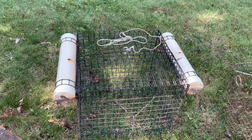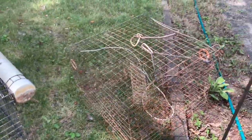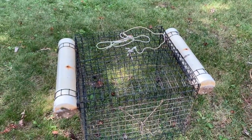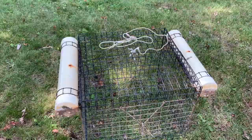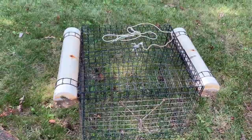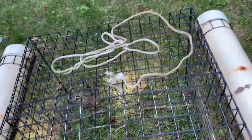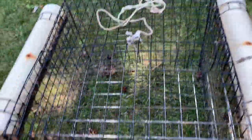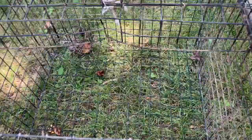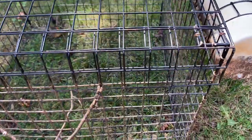Starting with the live well briefly — this is not going to be in play today. This is for once you catch crabs in your crab trap; you would transfer them here if you're not immediately steaming them up for a meal. You would store them in this floating live well. It's got two PVC floats on the side, you tie it off to your dock or pier, and there's a hinge on the front that allows you access to drop them inside. You can feed them if they're going to be in there for a few days or a week while you fatten them up before your crab feast.